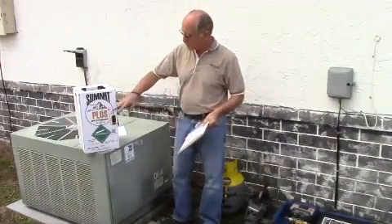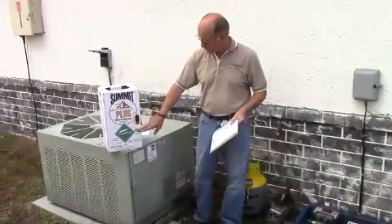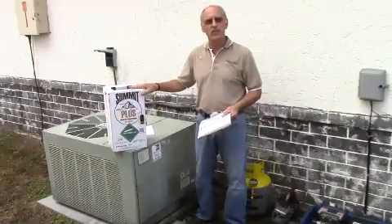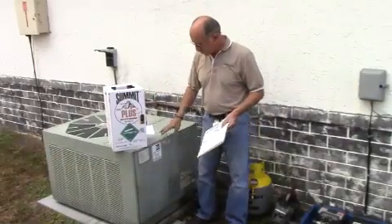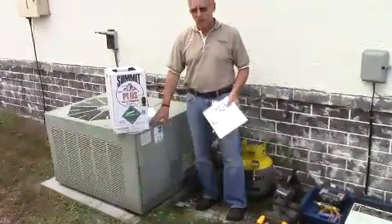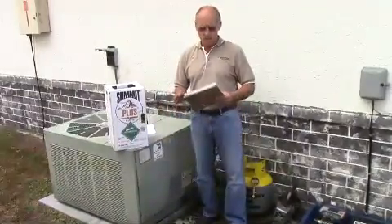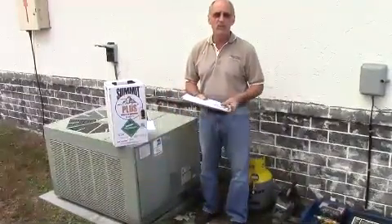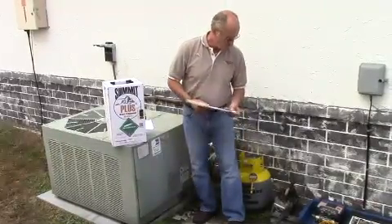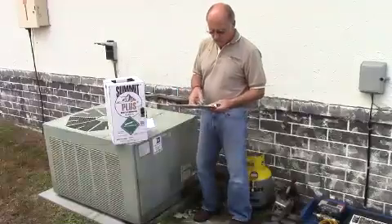So this is our product, Summit Plus 407C with SuperChange. The SuperChange ingredient is in this refrigerant, so it's ready to go for this retrofit. This is an old unit that we've got — a 5-ton unit. We're going to show you step by step the pieces that are needed, the equipment that you need, and we'll go through the entire process today.